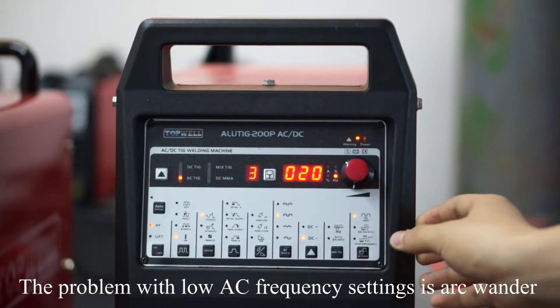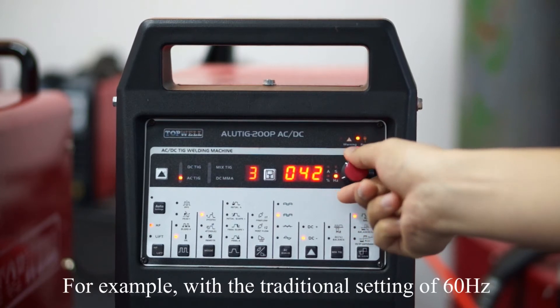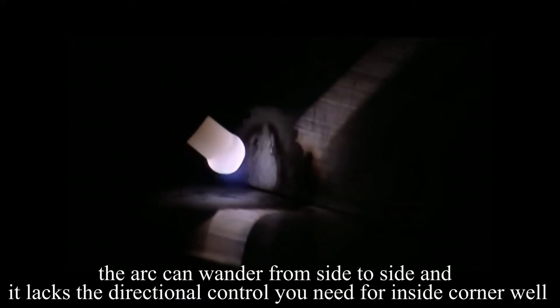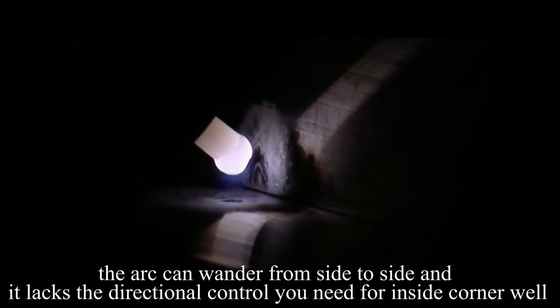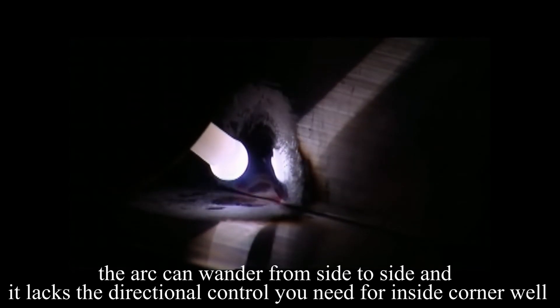The problem with lower AC frequency settings is arc wander. For example, at a traditional setting of 60Hz, the arc can wander from side to side and affect the directional control you need for inside corner welds.